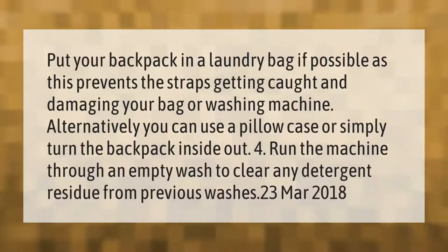Put your backpack in a laundry bag if possible, as this prevents the straps getting caught and damaging your bag or washing machine. Alternatively, you can use a pillowcase, or simply turn the backpack inside out.